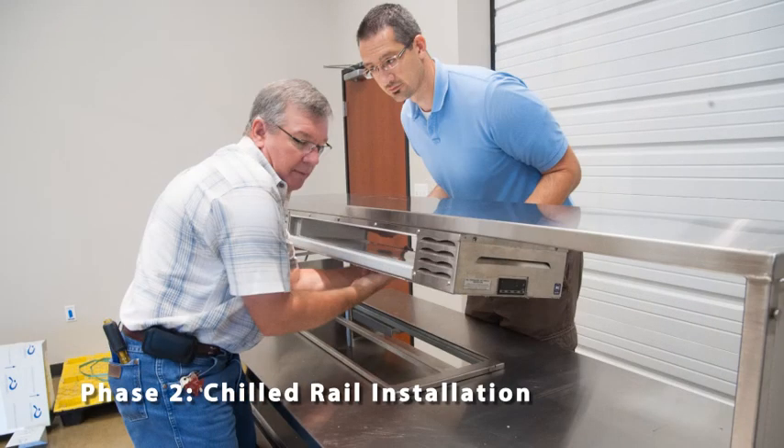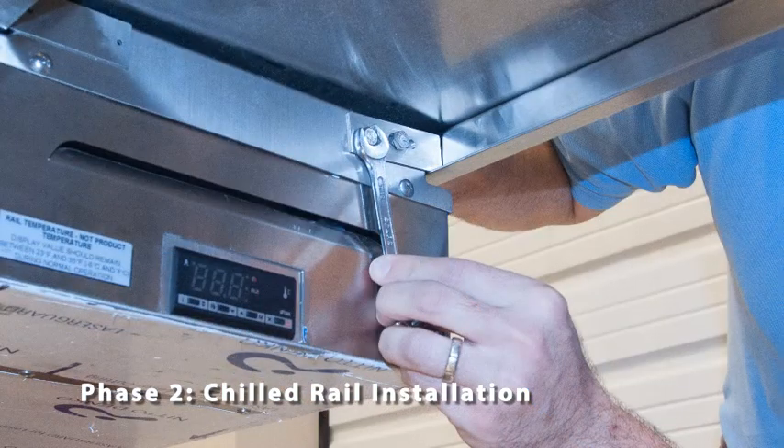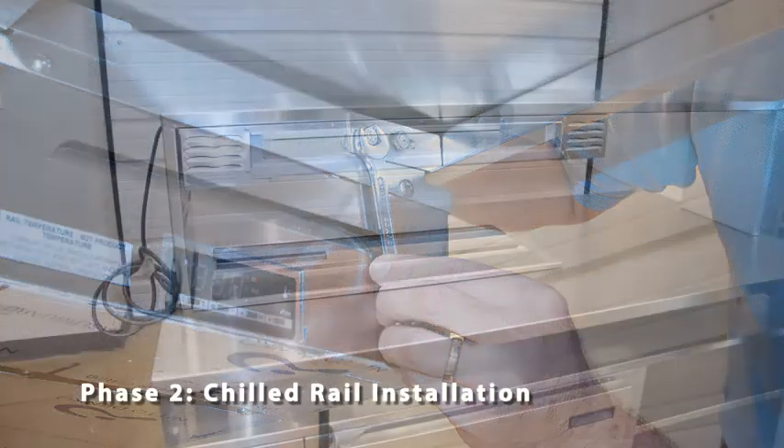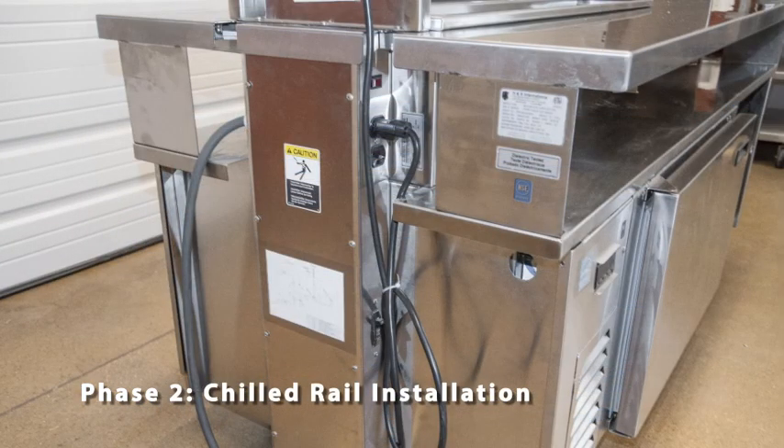Now rotate the rail until level. Next, slide the tabs out on both ends into the underside of the over shelf. Now tighten all four bolts with the supplied wrench. With the chilled rail secured, slide to the end of the over shelf. Next, connect the power cord to the integrated outlet and route the cord through the notch in the tabletop.